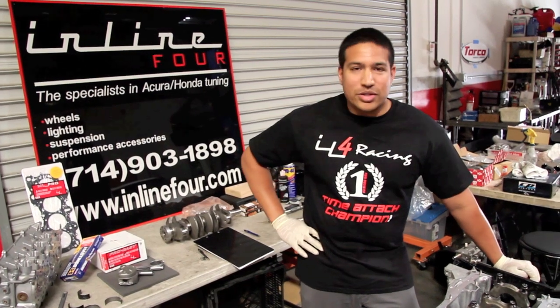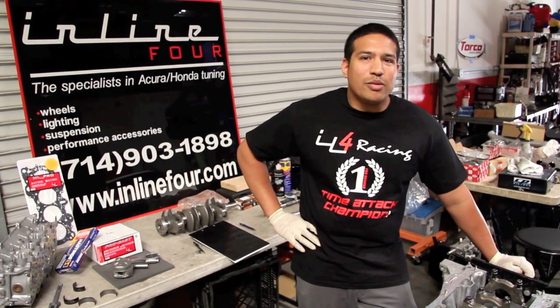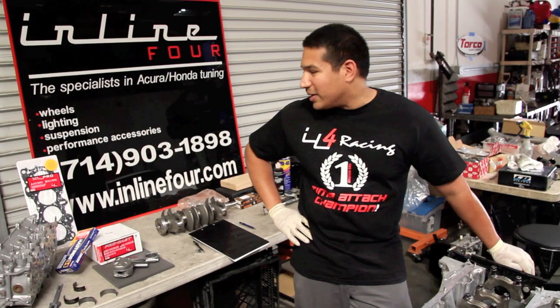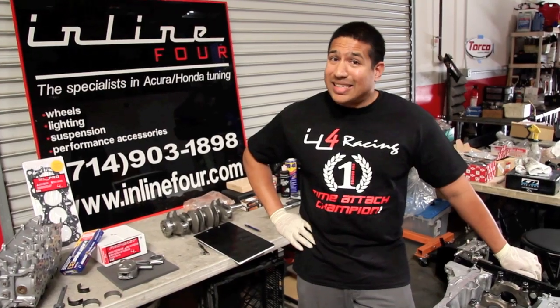There are a lot of guys out there building engines with AutoZone gaskets and plastic gauging, and yeah, it'll last a weekend — maybe a couple of street races. But they'll be back. We don't believe in that here. We want to build you a good, reliable, quality engine that isn't built to Honda spec — it exceeds that spec.